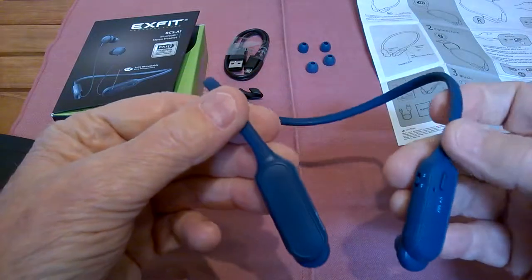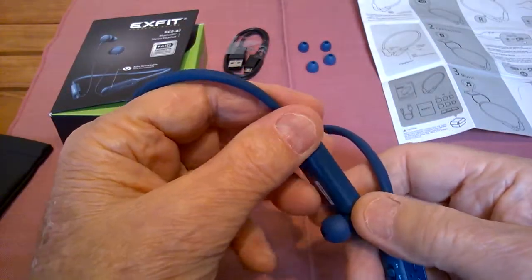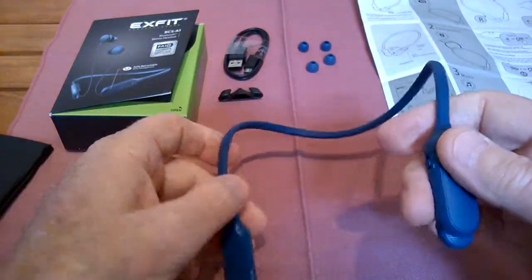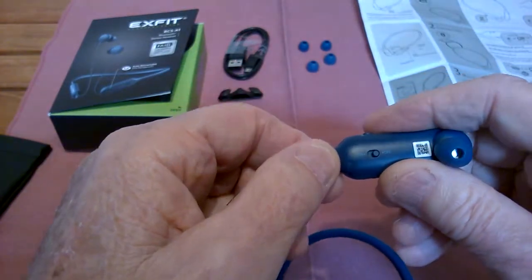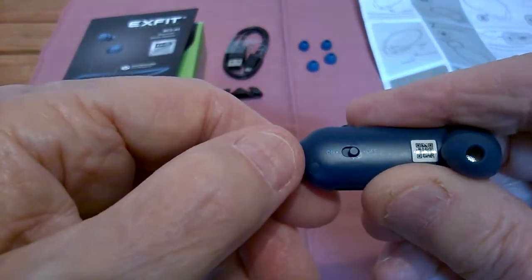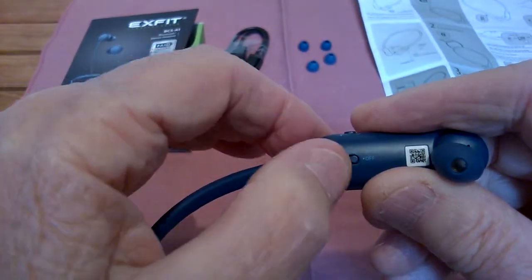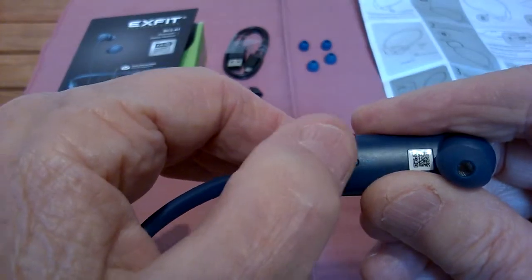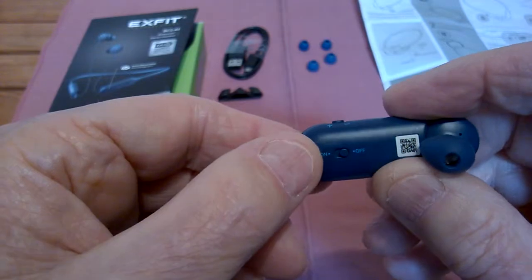Silicone neckband. One side is a large battery — 73 milliamps — and you get about 10 hours playtime with these. The other side is all your controls. The on/off switch I particularly like because it's a click button. You just slide it to one side and it stays there, so it doesn't accidentally get turned on.